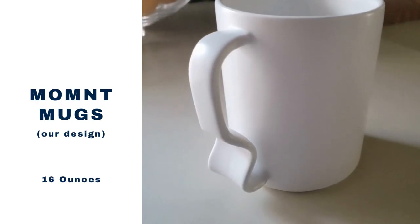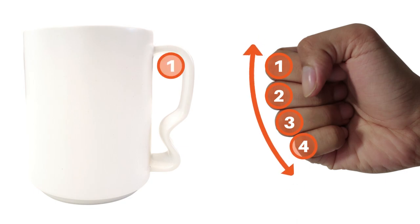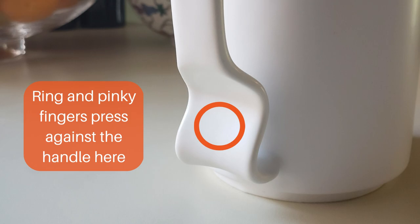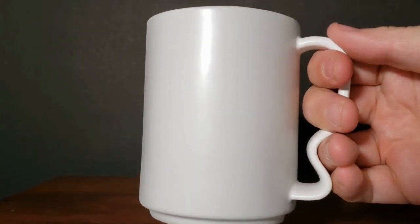Moment Mugs is our design. We focused on making your finger positioning while holding your mug match your hand's natural gripping shape, so your fingers aren't forced into uncomfortable positions. Our mug is unique because it's the only design where some of your fingers are intended to push against the bottom of the handle. This gives several unexpected benefits.